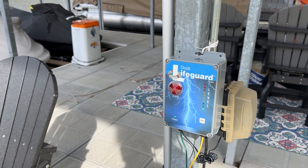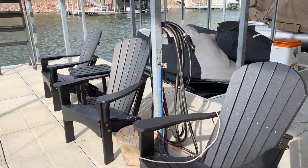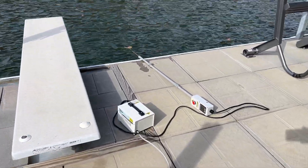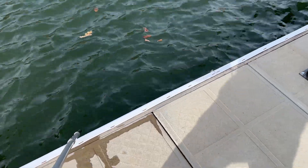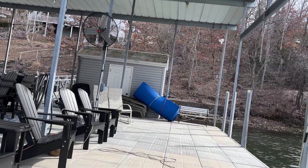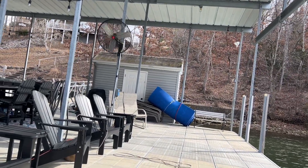We're going to test the installation of this dock lifeguard system at the Lake of the Ozarks. We've installed the system and now we're going to go to the edge of the dock and inject electricity to the water. When we do that, you can hear and see if the dock lifeguard is locking.